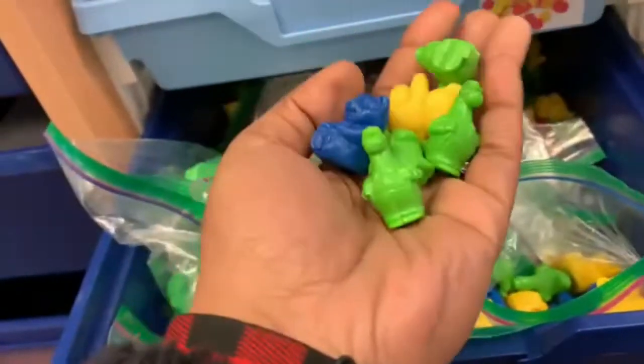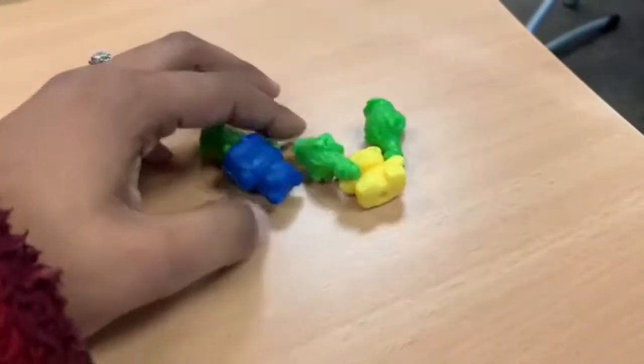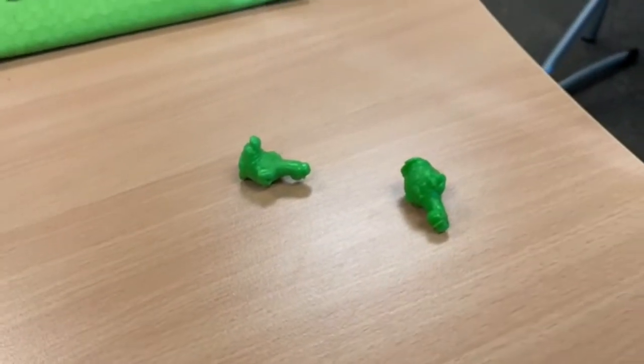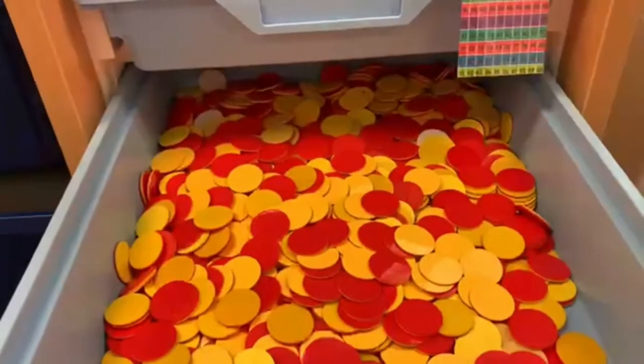It's where you're trying to figure out how much a child can figure out. You tell the child, 'I have five bears, I'm going to hide some.' They close their eyes, you take some away, and they need to say how many you took — so if you took three, they say three. Really great game.